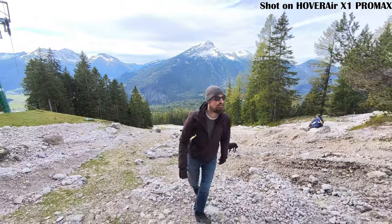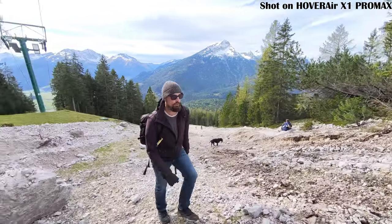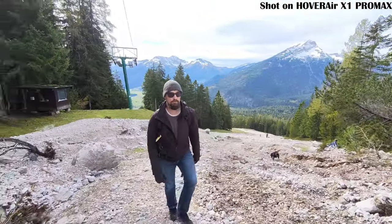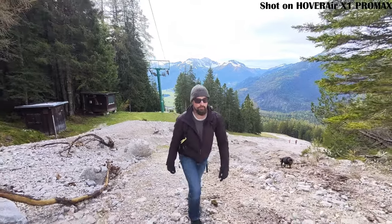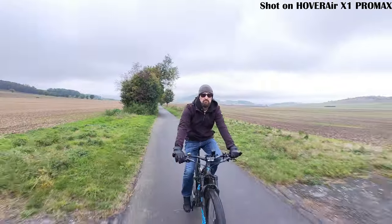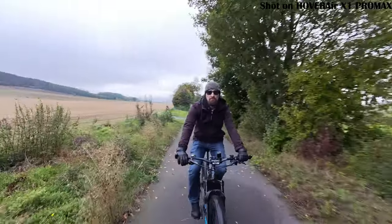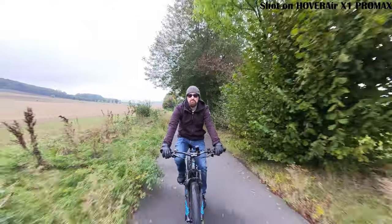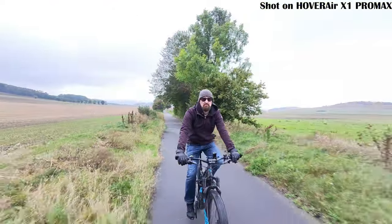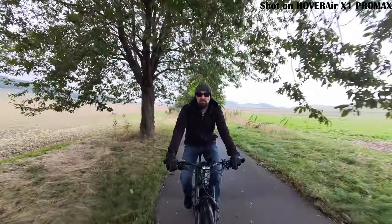Dolly track mode has the drone staying in front of you and filming you from the front, whether you're walking, biking or running. It works great for creating a dynamic shot, but be careful — since the drone flies backward, it doesn't always avoid obstacles. It's also not as stable as follow mode and sometimes it can drift off to the side. In my case it led to some crashes. But for getting awesome front-facing footage, it's still worth a try.